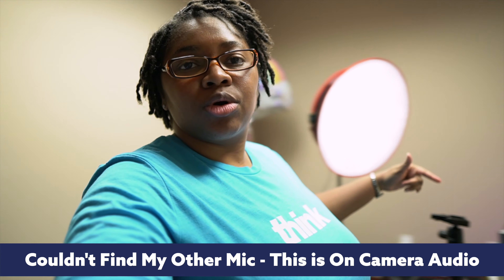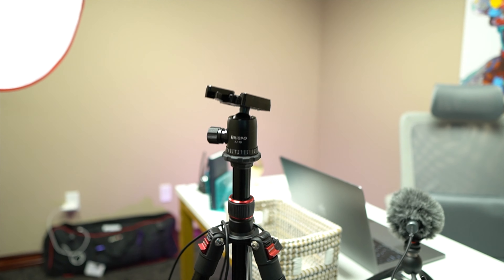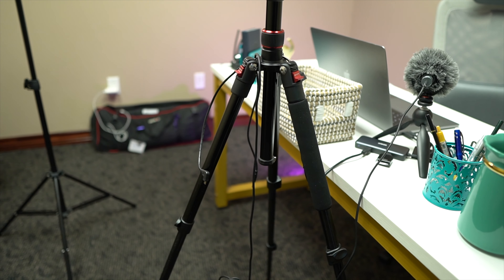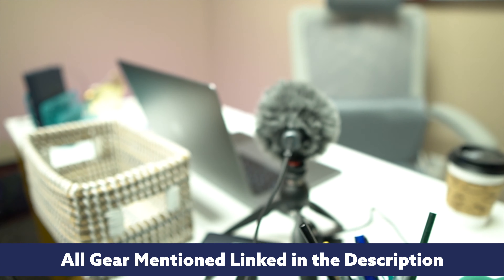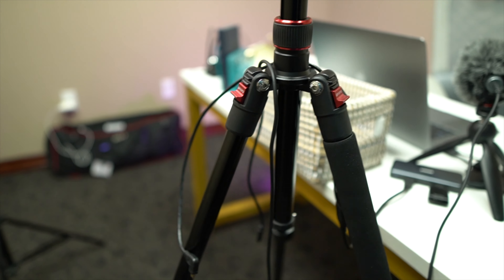I'm in the office space where I'm actually recording, and this is the on-camera audio for my Sony a6600 because the mic is still on the desk. I don't have another one to pull on at the moment to show you. So let me walk you around and show you just how you can set up something like this in a very small space. Right here I have my tripod, and you'll see the audio cable — just a long audio cable — going from the microphone up to the tripod where my camera is.